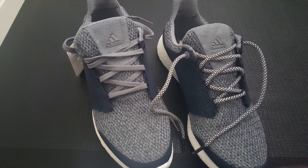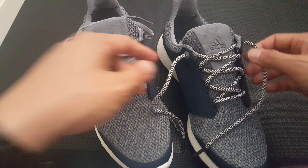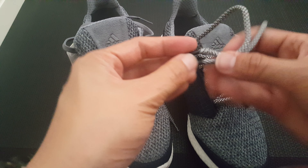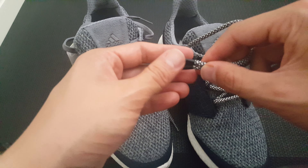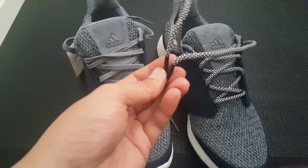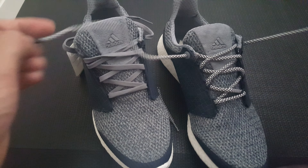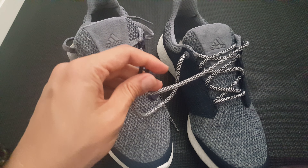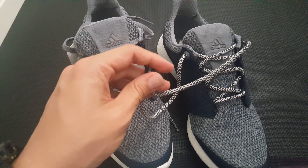Let's put these on — and there you go! You have laces that aren't too long. Just tie them up and the tips are black aglets. If you need to shorten shoelaces, this is the best and easiest hack — just visit the hardware store.